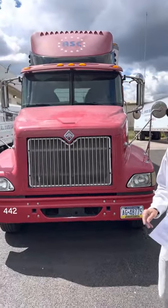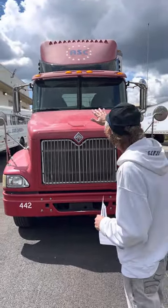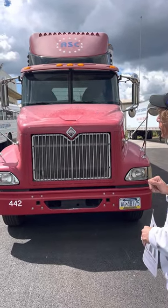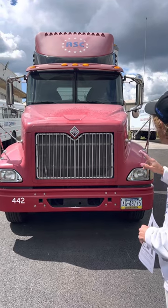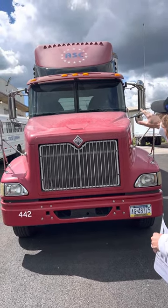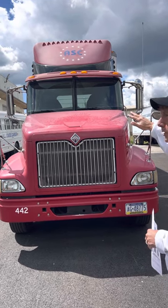I'm going to start with the front of the truck. My ID and clearance lights — they're secure, they're not cracked or broken, and they're amber in color. My windshield is secure, it's not cracked or broken, it's clean and clear, and there are no illegal stickers or obstructions.